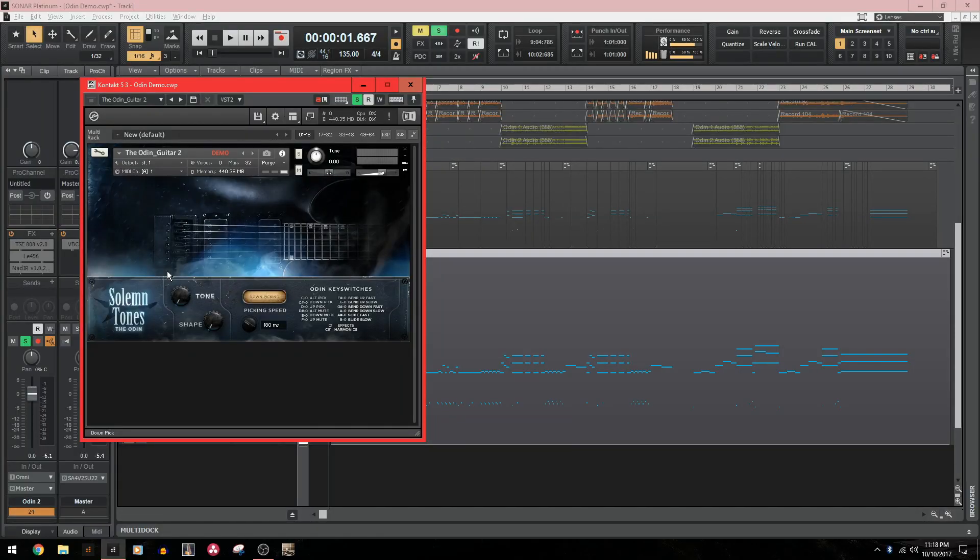The interface on the Odin is super simple. You only have three knobs to work with. The first one is the tone knob, which is essentially just an EQ knob to help you dial in the tone of the guitar. The second one is the shape knob, which will compress and tighten up the tone. And the third one is the picking speed. When using alternate picking or alternate palm muting, the picking speed control will allow you to change how fast the engine switches from upstrokes to downstrokes. This is great for something like tremolo picking.